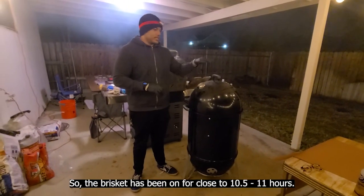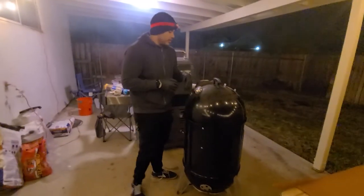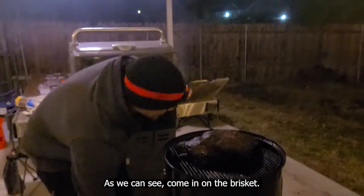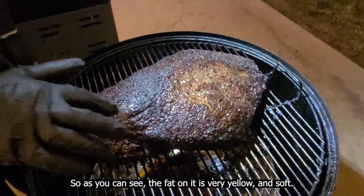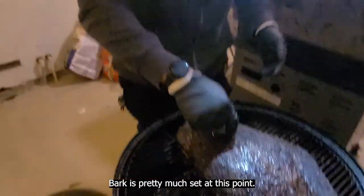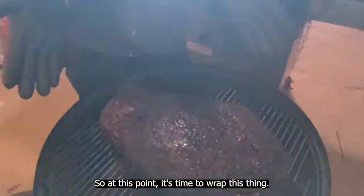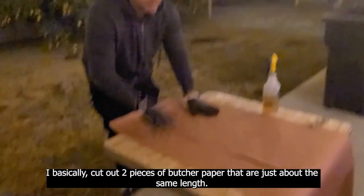It is currently about 3 AM so the brisket has been on for close to 11 hours. As we can see coming on the brisket, we've got our bark pretty much set. The fat on it is very yellow and soft — bark is pretty much set at this point.